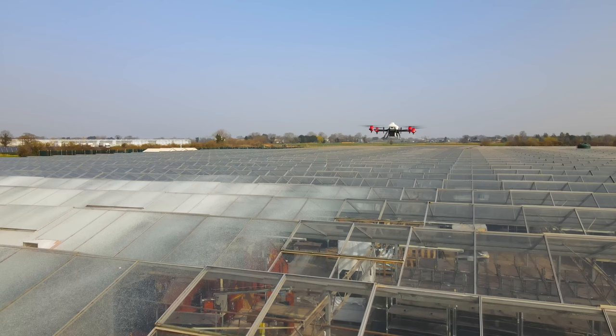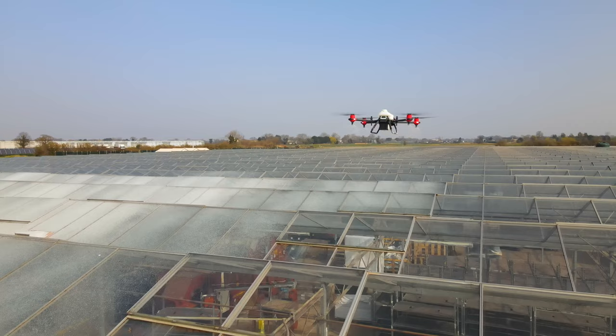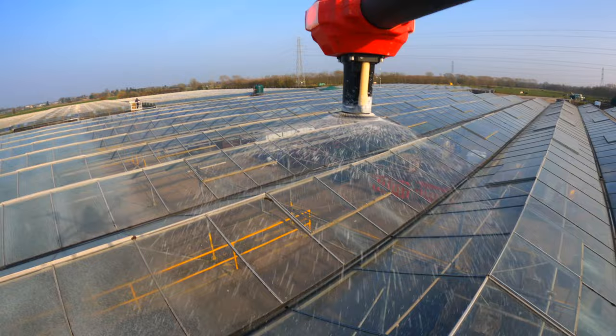To ensure we were operating within the visual line of sight rules, we split the greenhouse into two sections, so when the drone reaches the end of each run, it automatically moves to the next one. For this application, we'd set the drone to spray while transitioning between runs to ensure we got a good, even coverage.